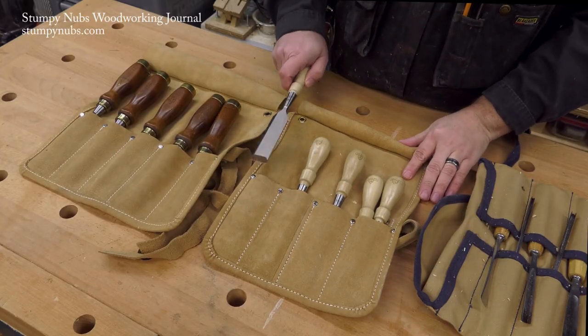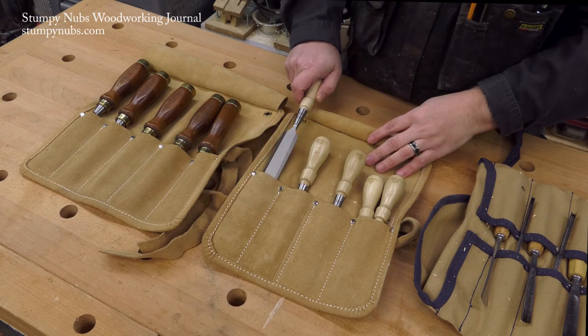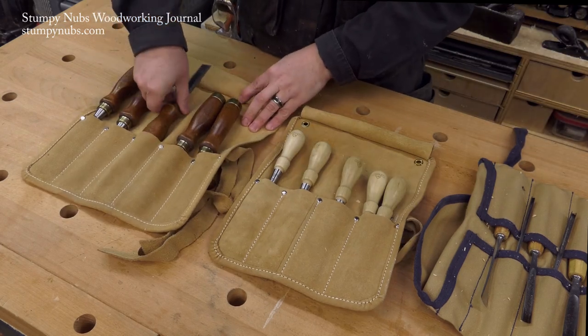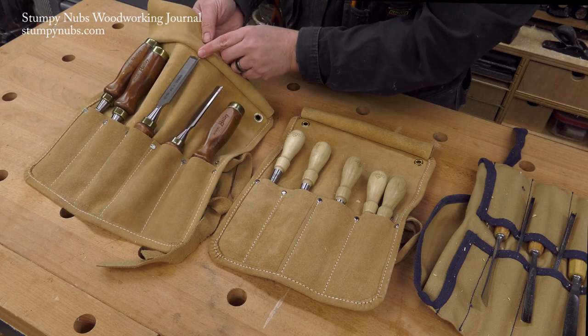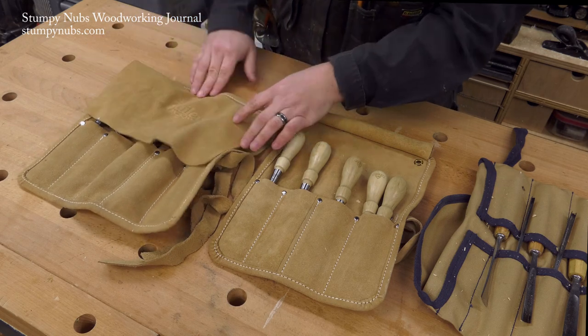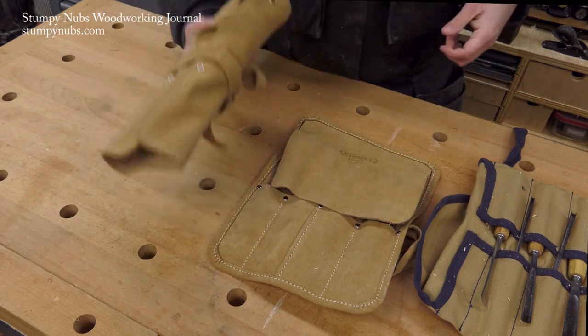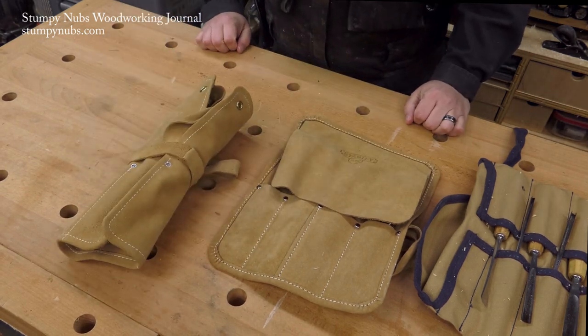Some people ask if the sharp edges are more likely to damage the roll when they go in first, but the edges are either going to come in contact with the pockets or with the flaps, so there's a risk either way. I find that a good thick leather roll is more than durable enough. I'll put a link to a couple in the notes below this video, in case you want to grab one for your chisels.